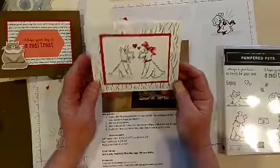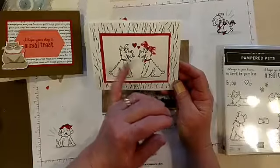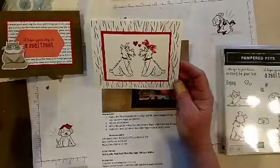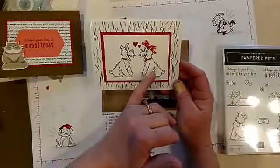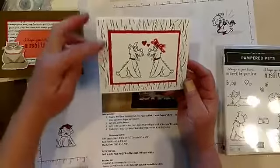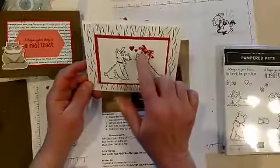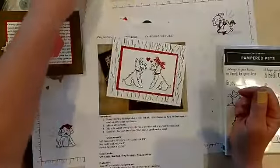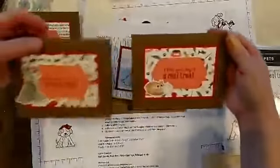I also wanted to show you the card I made yesterday in my Facebook Live. There is the dog stamped and I did the mirror image technique in that video, so if you go back to the Facebook page — not this group, but the page — you can see the video on how to do that and the card posted. There's some of that designer paper in the background and some more of that cute little red ribbon.